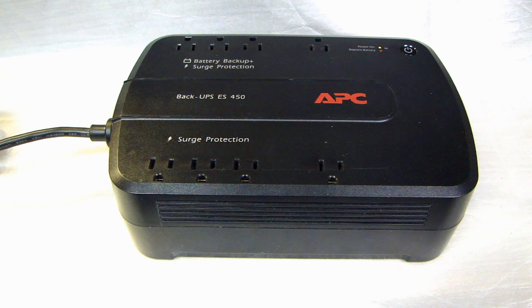This one I have here is made by a company called APC, a very well-known company. They've been making this stuff for a long, long time. Inside this APC UPS, there is a sealed lead-acid battery that will typically last anywhere from three to five years, and after about five years you're going to have to replace the battery.